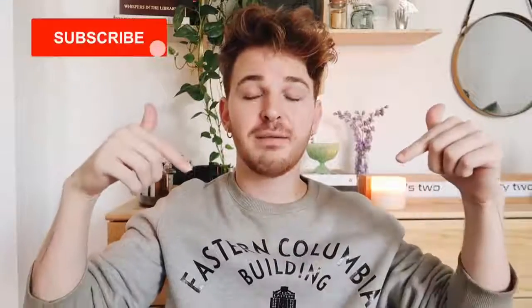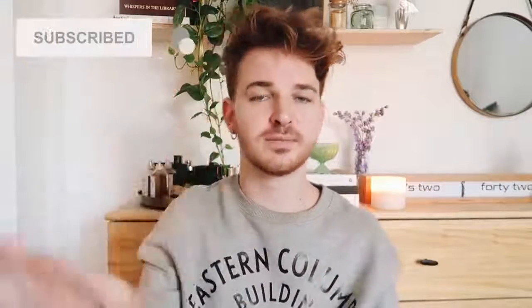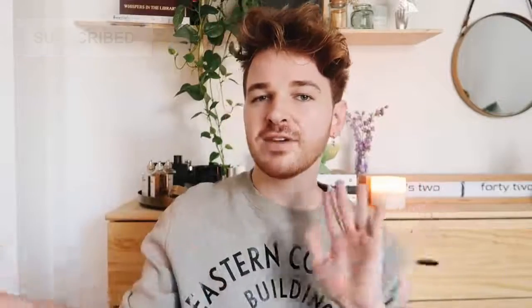If you came across this video randomly and you don't know what I do — here on Lone Fox I do home decor and DIY content every single week. Make sure to subscribe and click that little bell icon so you're notified every time I post brand new videos, because you need your daily dose of DIY here on the Lone Fox channel.